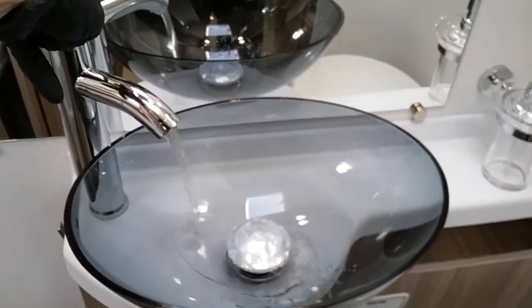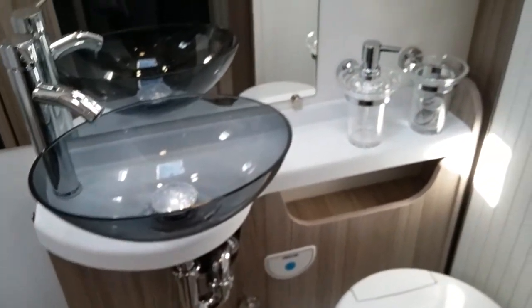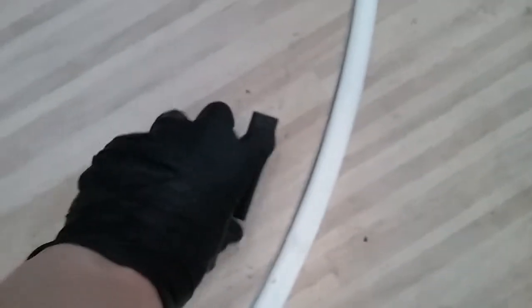We then have the basin, and then if I swivel round, we have the shower just here. This part is installed to stop the shower screen from moving in transit.